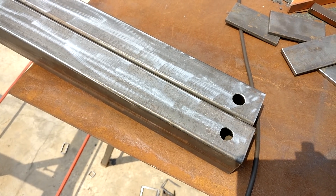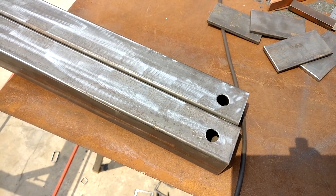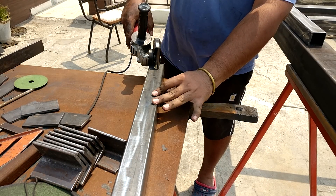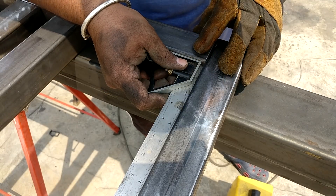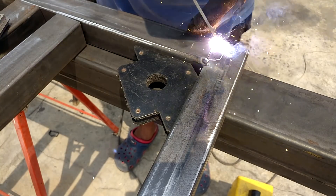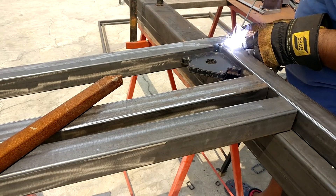For the cable management I drilled holes and made slots so that wires can be fitted through them for better and more efficient cable management. During the weld I kept the slot side inward.